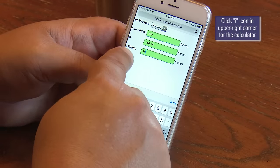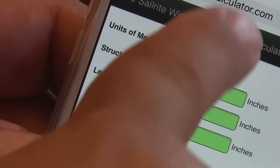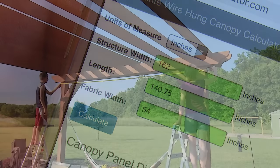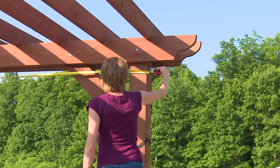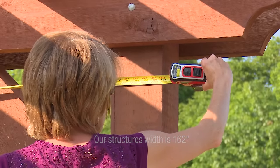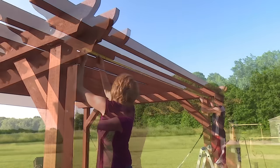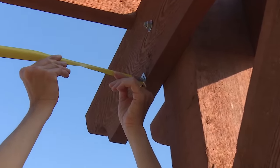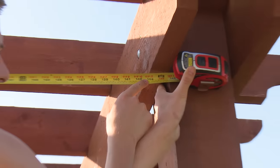We'll be using Sailrite's wire hung canopy calculator. Only two measurements are needed: the structure's width and length. Here we are measuring the structure's width — this is where we want the first and last panel of fabric to stop along the long edges. Notice it's up against the main beam where the eye bolts will be screwed in. The second measurement is the length, from one main beam to the other. Our structure is 143 inches in length.